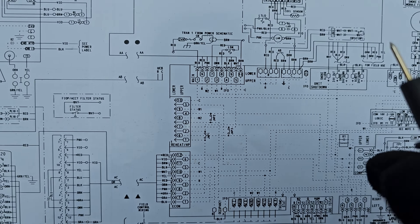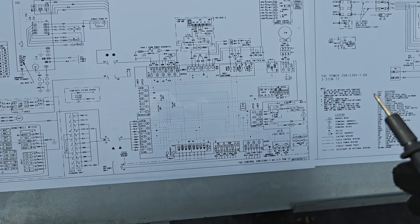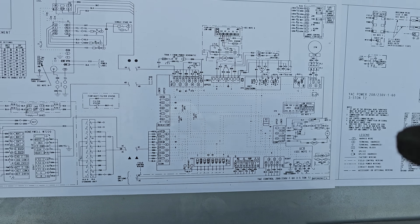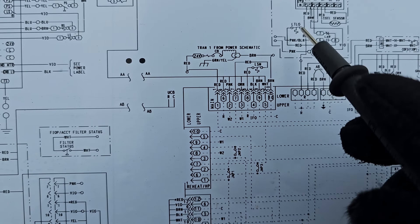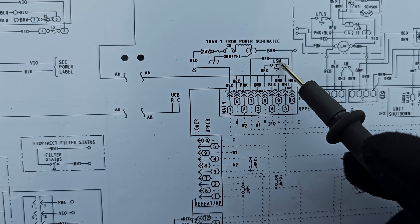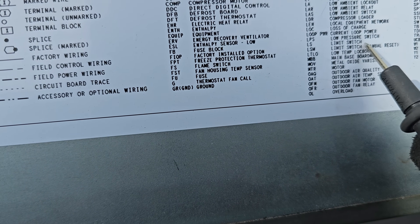In short, if you have one of these Carrier units and you're having a problem where the thermostat is going blank, the unit is shutting off, and then coming back on its own - and every time you come out everything is fine - check this limit switch right here. It just says 'limit switch manual reset'.